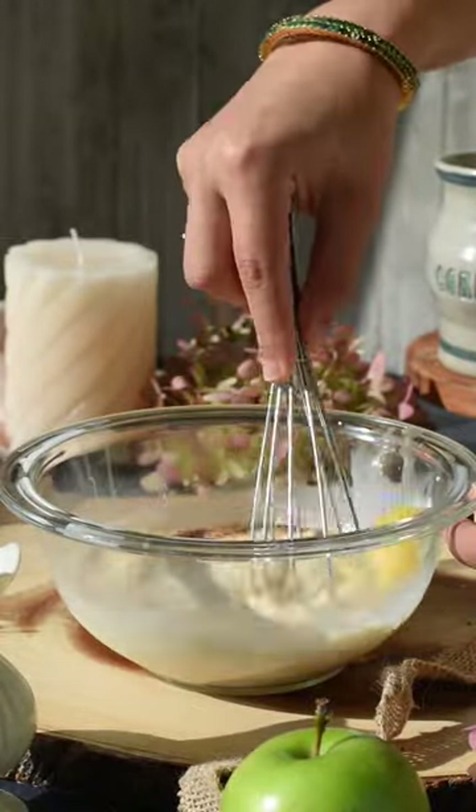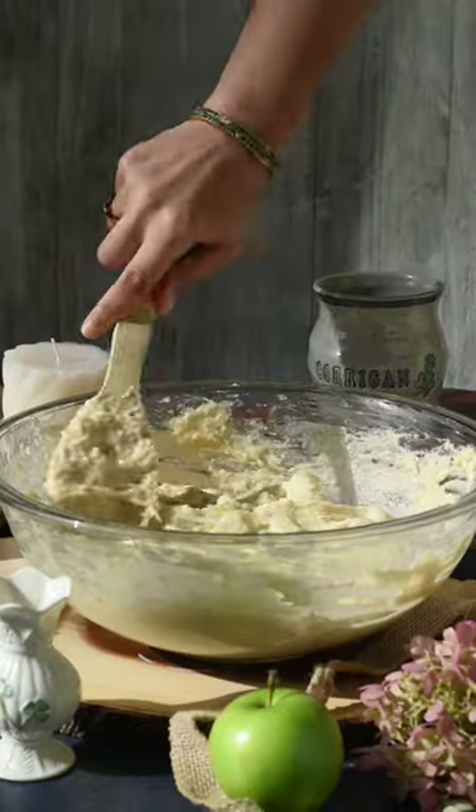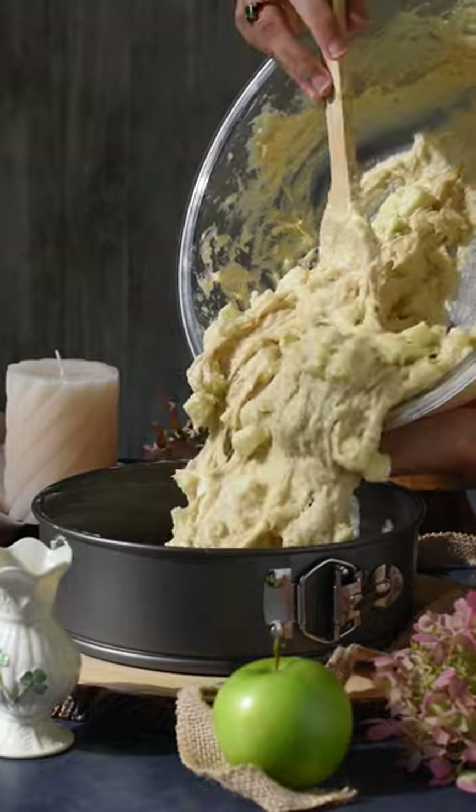Then whisk together your wet ingredients in a separate bowl. Pour the wet ingredients into the dry and mix just until combined. The mixture should be very thick — it should almost have a dough-like consistency.